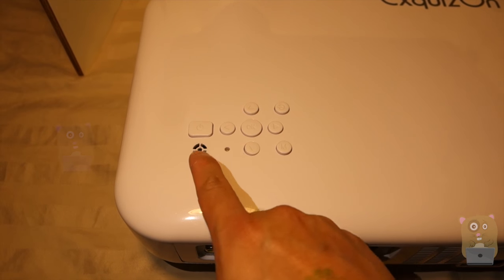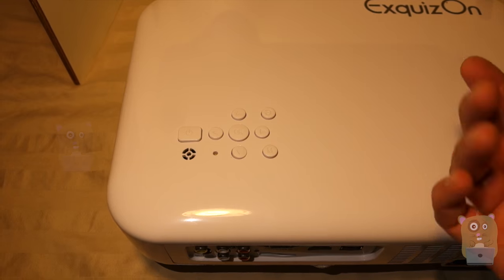On top we got a power button and also a directional keypad to control the unit if I don't want to use the remote control.